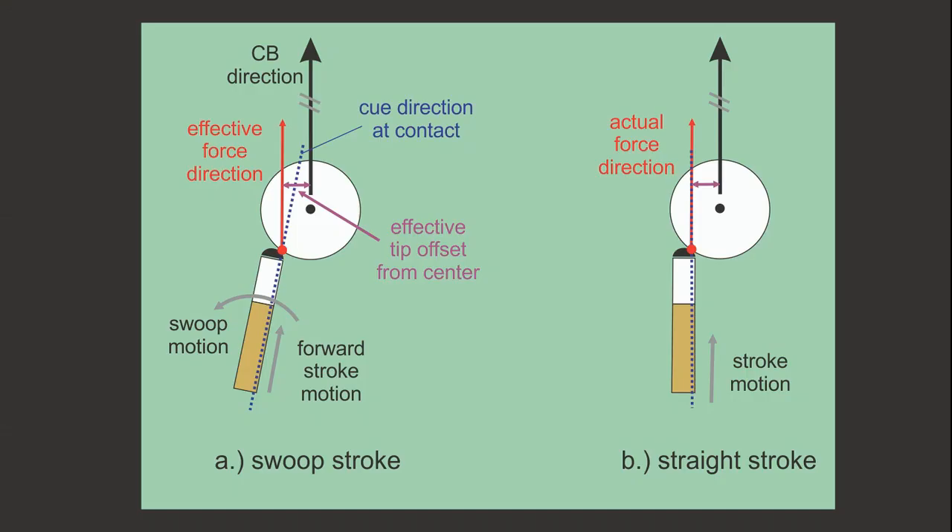This illustration compares a swoop stroke to a straight stroke. Both of these shots create the same effective tip offset and the same amount of spin on the cue ball, and the cue ball also heads in the same direction for both shots. With the swoop stroke, the cue is aiming more to the right at contact, and the actual tip offset from center is less compared to the straight stroke. However, the sideways swooping motion effectively changes the direction of the cueing force, thereby creating a larger effective tip offset from center. With the straight stroke, the aim is slightly different along the cue ball direction, ignoring cue ball deflection, and the tip offset from center is the same as the effective tip offset with the swoop stroke. Both of these strokes result in the same cue ball direction and the same amount of spin.